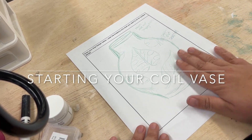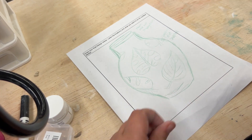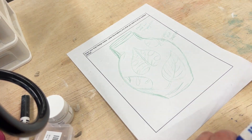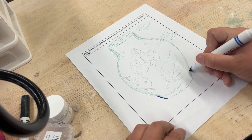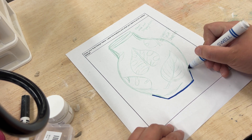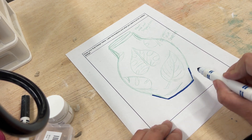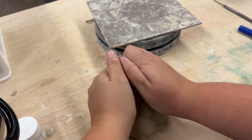In this tutorial video I will be showing you how to start your coil vase. The first thing you're going to want to do is to create a pinch pot the shape of the bottom three inches of your sketch. You can see here that I'm using a marker to emphasize that bottom three inch shape. After you have that, you're ready to start making your pinch pot.